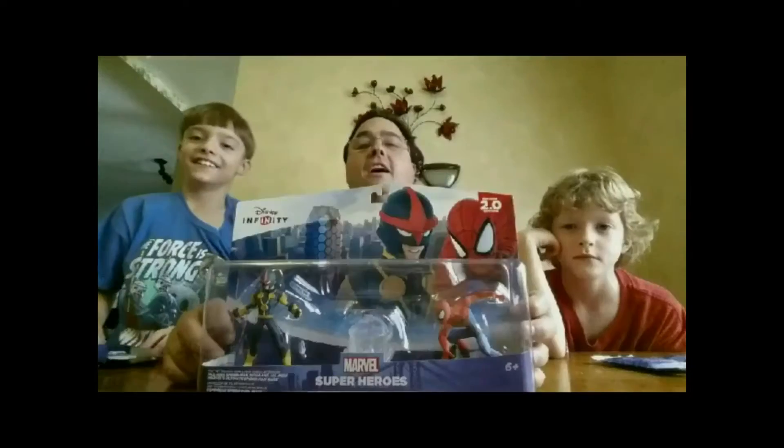A very, very unboxing to all. A very, very unboxing to you. Unboxing is a thing that makes all the truth to you.